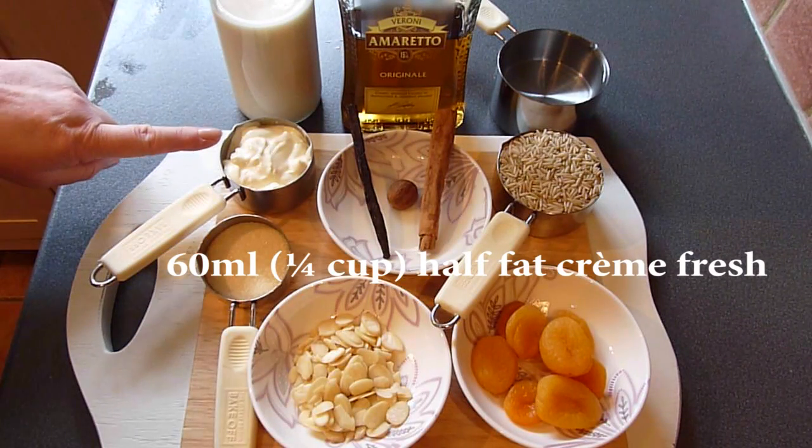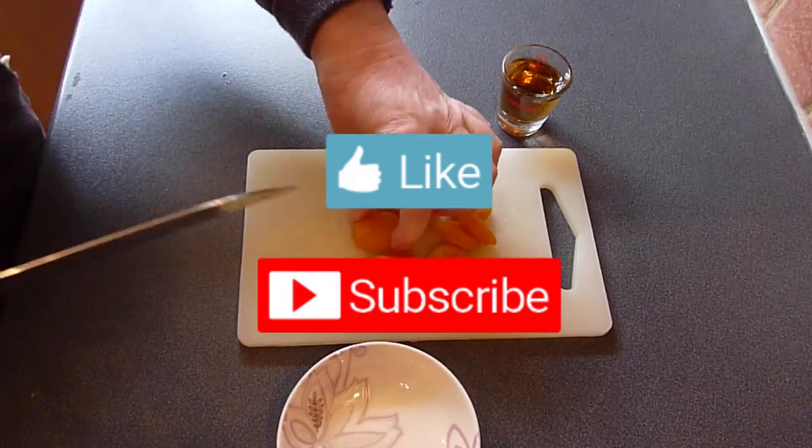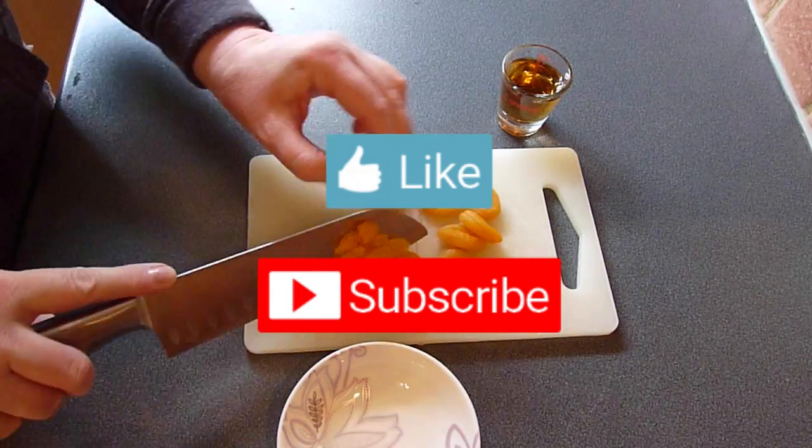And to serve, we'll need 60ml or a quarter cup of half fat crème fraîche or dairy-free yoghurt. Don't forget to subscribe to my channel for more healthy cooking inspiration. Now let's get cooking!